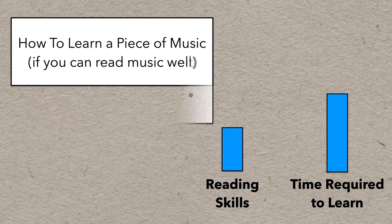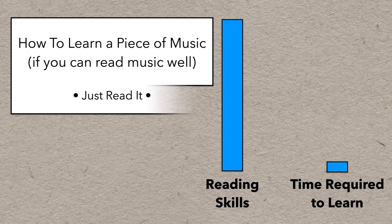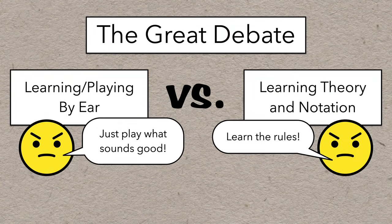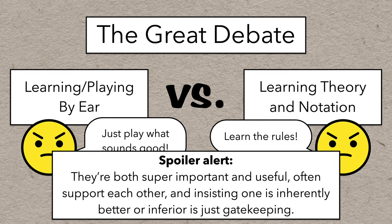If you happen to have pretty good reading skills and the music is within your comfort level for complexity, you just read the music. Of course, there are many great musicians who don't read music at all, and exploring the value of learning by ear versus reading is something I'd definitely like to explore another time. Spoiler: they're both super important and useful, often support each other, and insisting that one is inherently better or inferior is just gatekeeping.